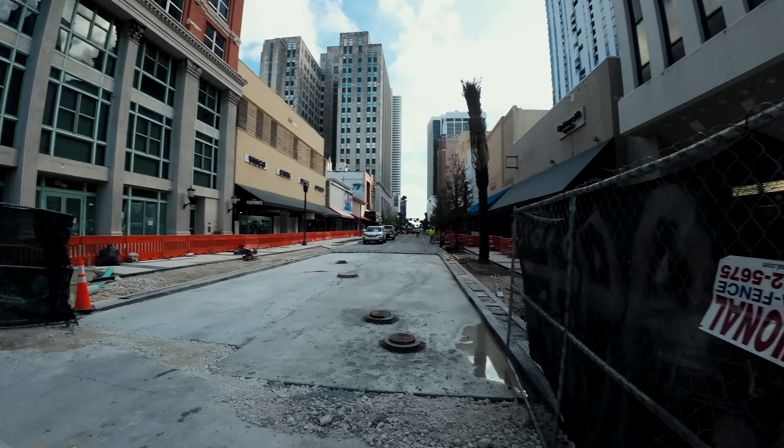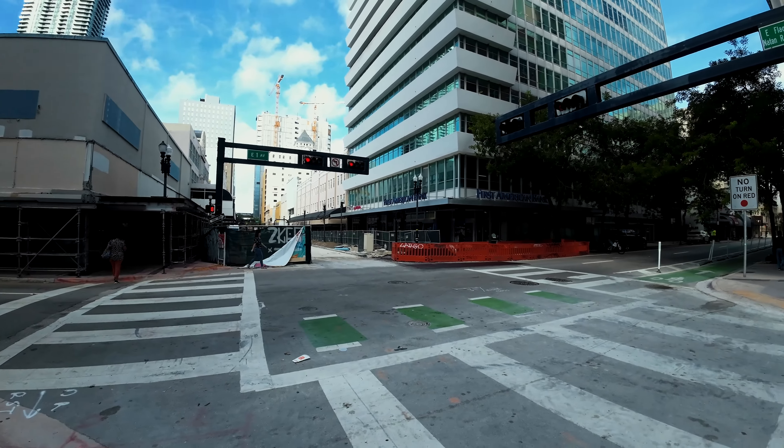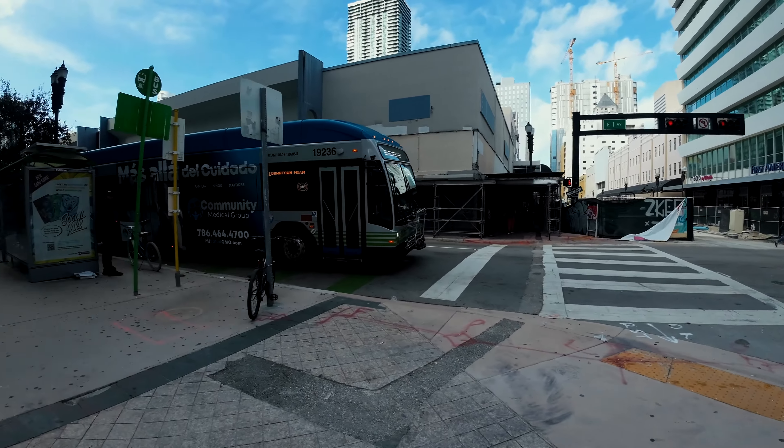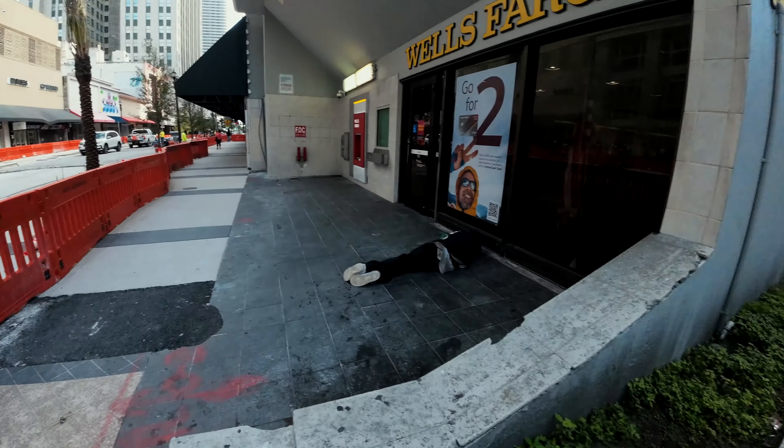They're renovating — it's taking a little time but they're moving along. They haven't done this renovation in years — since I was ten years old — so it's going to look great.